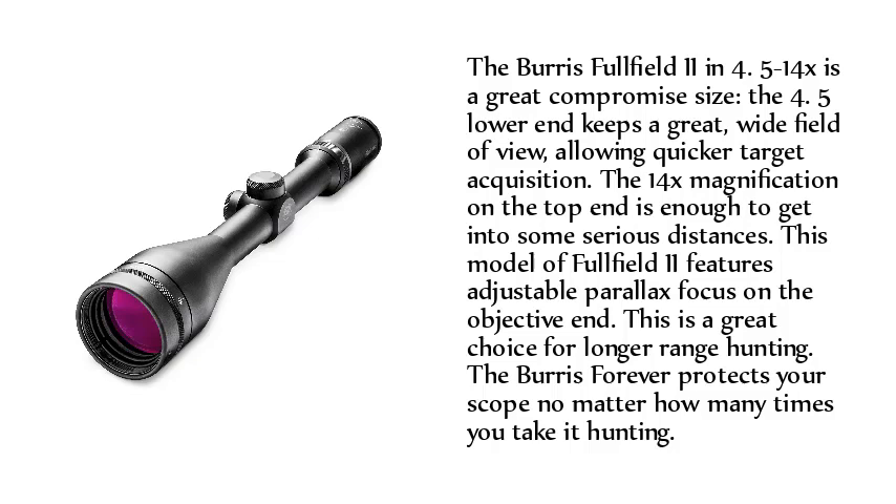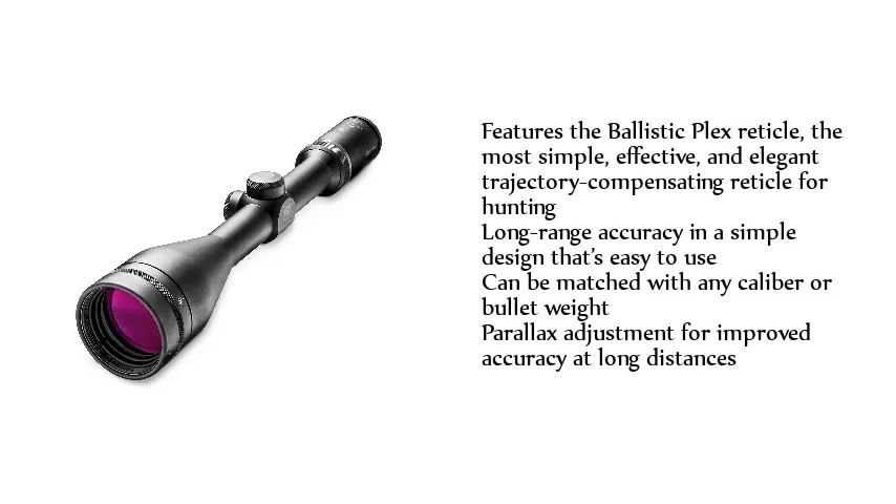The Burris forever warranty protects your scope no matter how many times you take it hunting. Features a Ballistic Plex reticle — the most simple, effective, and elegant trajectory compensating reticle for hunting. Long-range accuracy in a simple design that's easy to use, can be matched with any caliber or bullet weight, with parallax adjustment for improved accuracy at long distances.